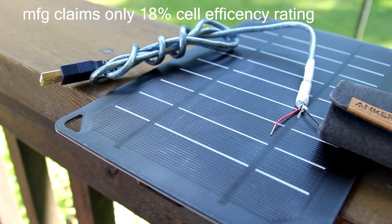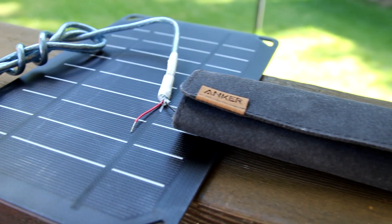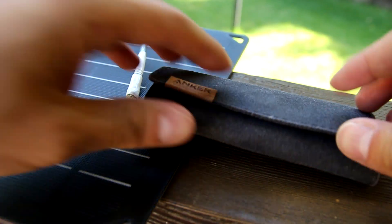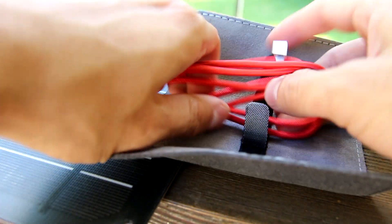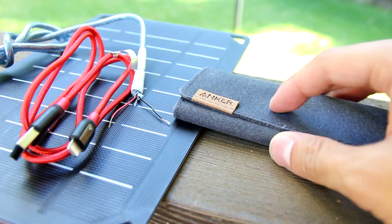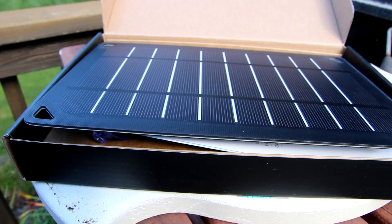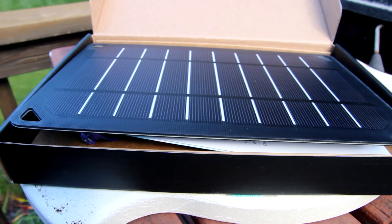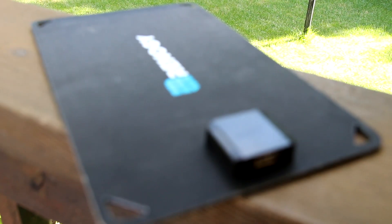ETFE material for more light absorption. It's hard to explain what the material is, but it reminds me of a plastic cutting board if you were to run your fingers on top of the material. The solar panel itself has like this cutting board feel to it. Weatherproof and durable layering — that's good.